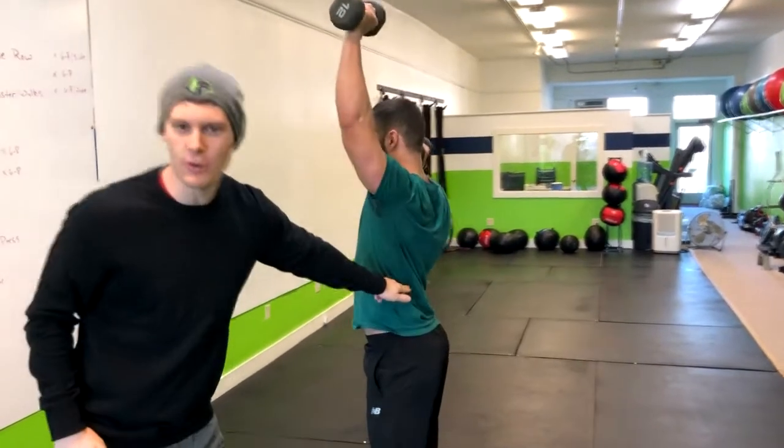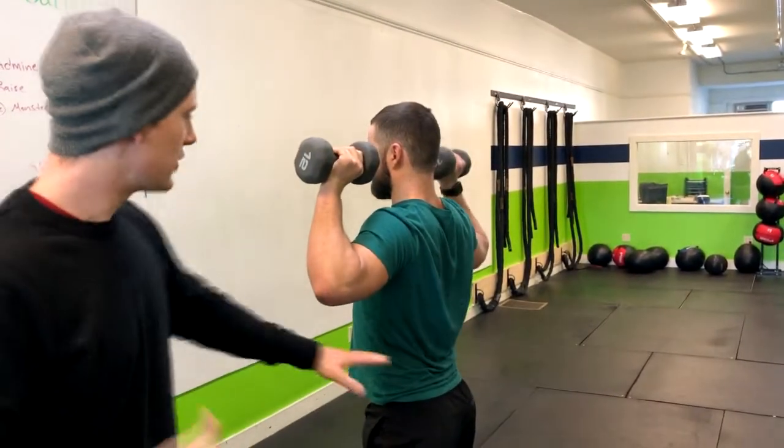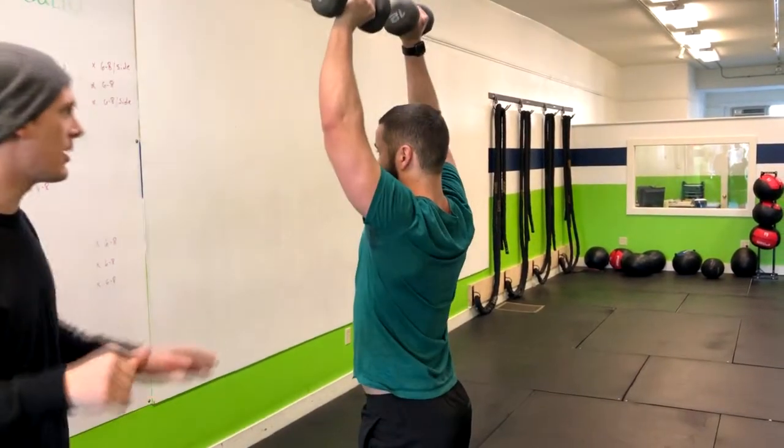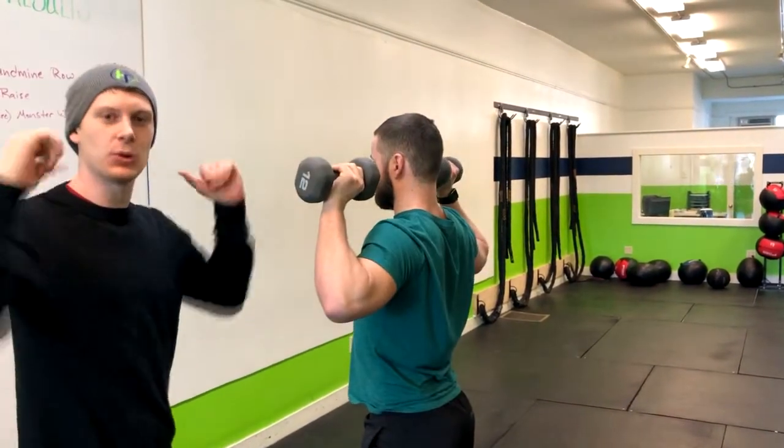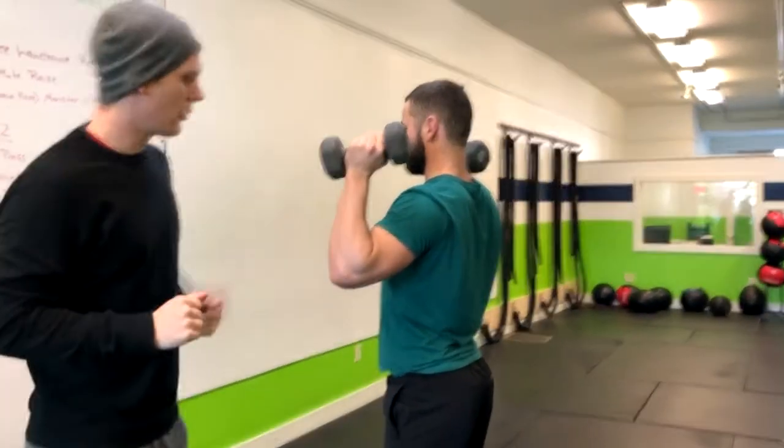Notice when we did that, that lower back started to curve. The reason is because he has limited shoulder mobility. So if you notice that in people you're working with, the alternative is moving them to a neutral grip, with the weights in that position.